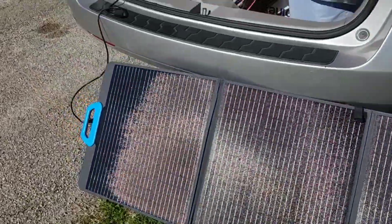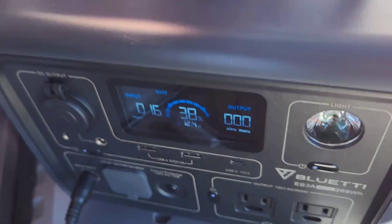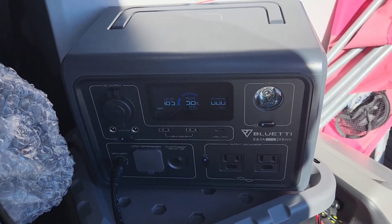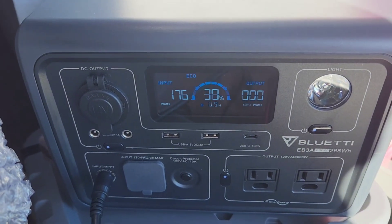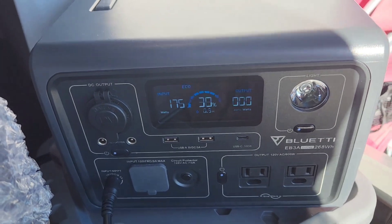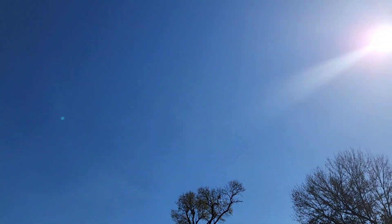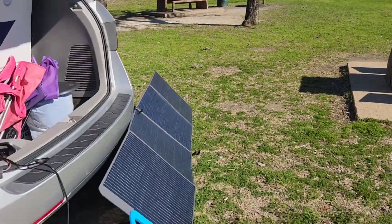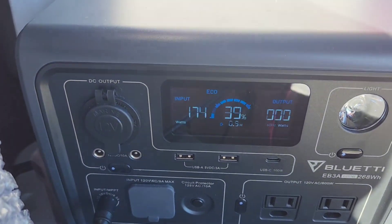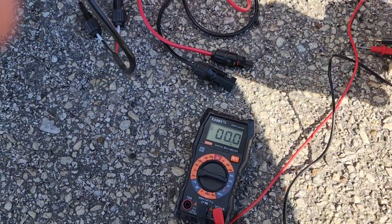I got it laid out here and plugged it in with my EV3A. I first wanted to see how much exactly is being pulled into the EV3A, and I think it topped off at 176W. That's still pretty good considering the condition of the sky right now — it's not as clear as we'd want, there's a lot of haze, and the angle of the panel isn't perfect. So 174–176W is good.